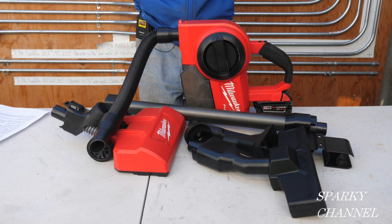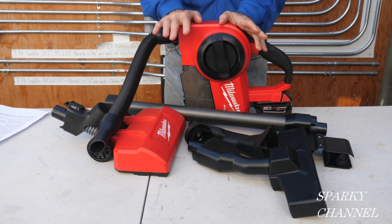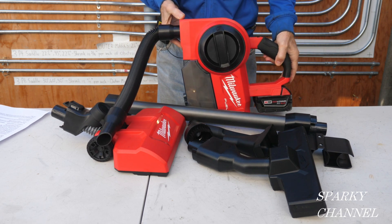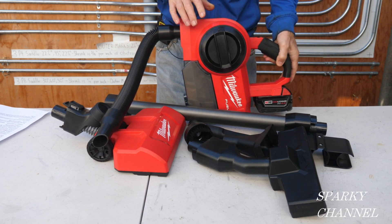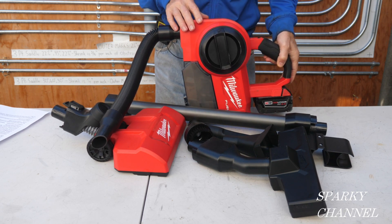Hey, this is Bill for Sparky Channel. Today I'm going to introduce you to the Milwaukee M18 Compact Vacuum. This is the vacuum unit right here, and it has 32 cubic feet per minute vacuuming power.